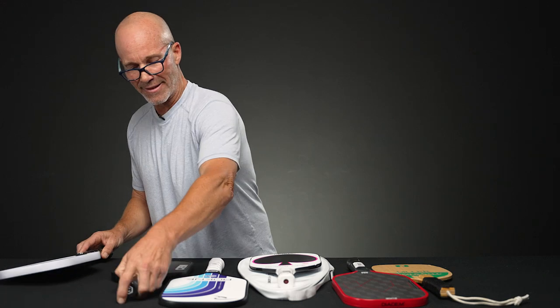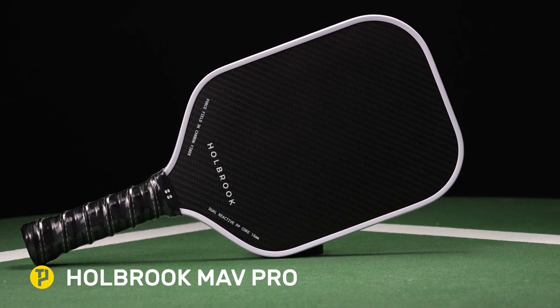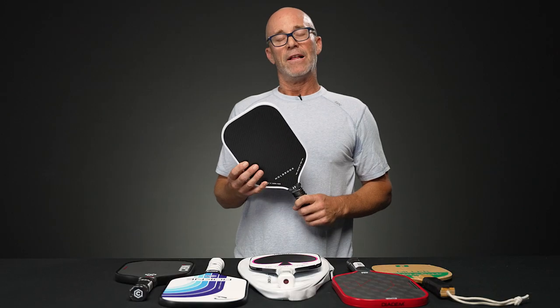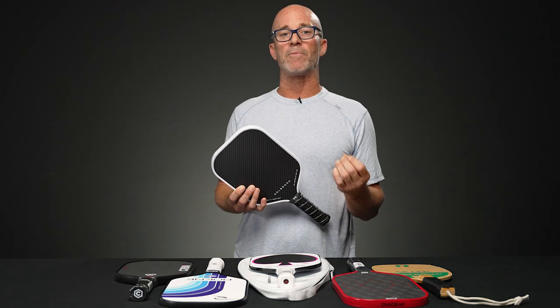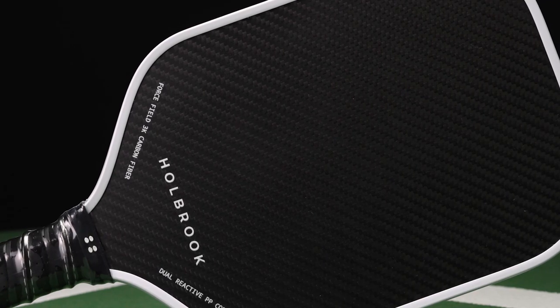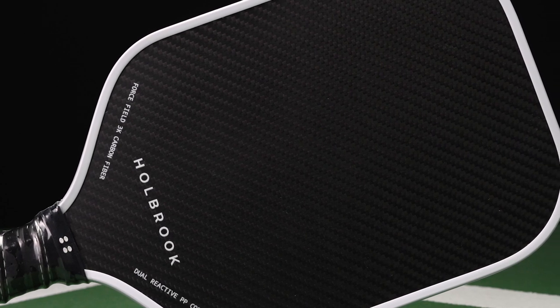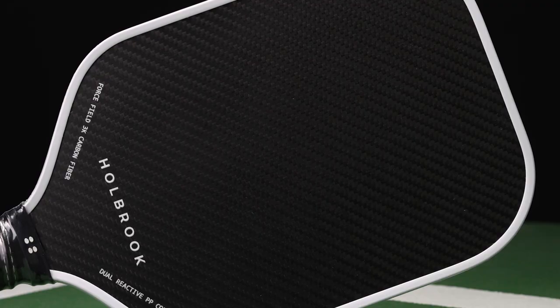Last but not least, we have the Holbrook Maverick Tro — kind of named after that iconic, very dangerous, beautiful wave in Northern California. This is Holbrook's foray into the high-performance paddle category. Again, elongated shape, elongated handle. And this one also has a carbon friction surface that is just extremely spin-friendly and long-lasting.